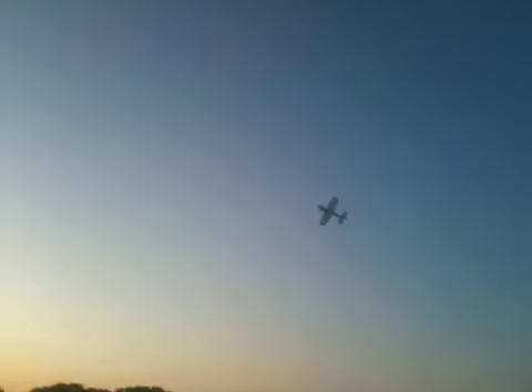I probably need a flight pattern here instead of just everywhere. That was pretty cool. That's pretty far away. I don't know how to do it. Let's go.